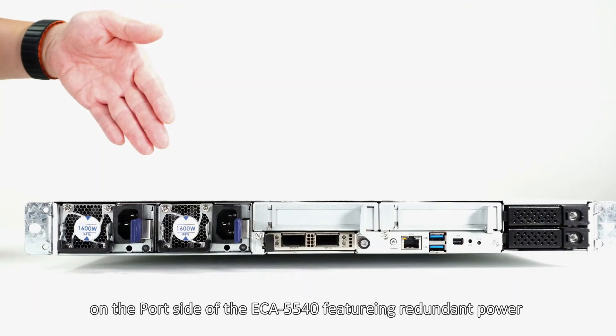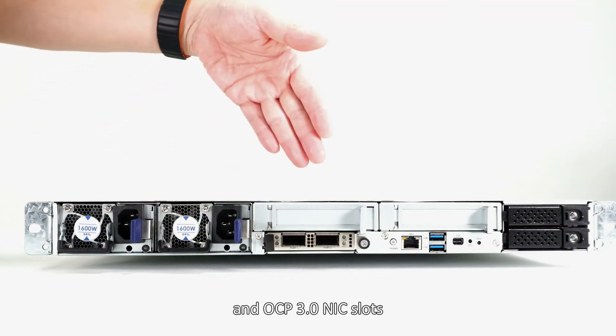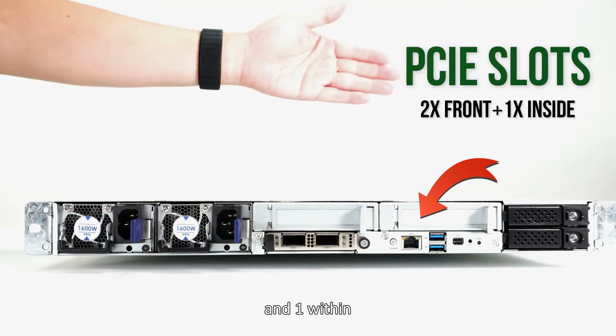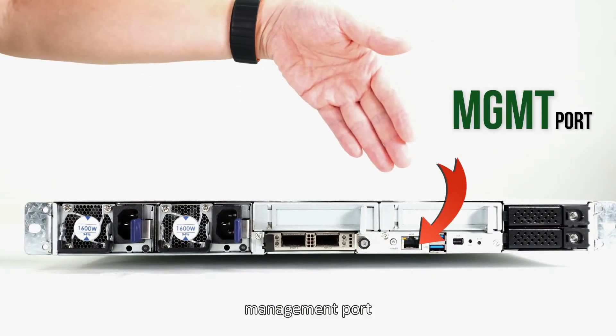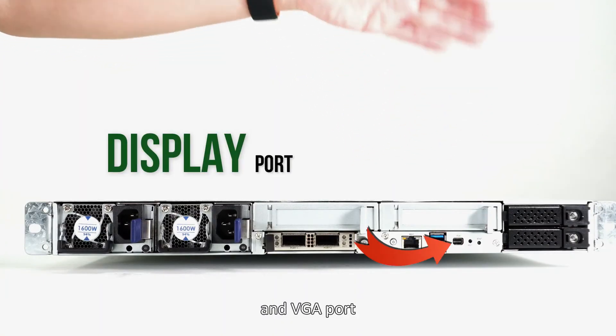On the port side of the ECA5540, featuring redundant power, an OCP 3.0 NIC slot, 2 PCIe expansions in the front and one within, 2 storage bays in the front or 2 NVMe as an option in the middle, a management port, 2 USB 3.0, and a VGA port.